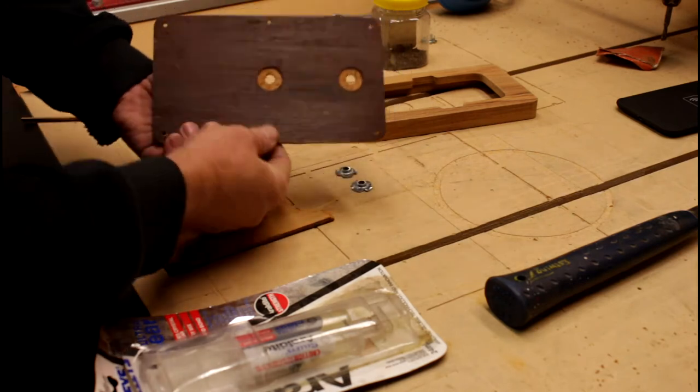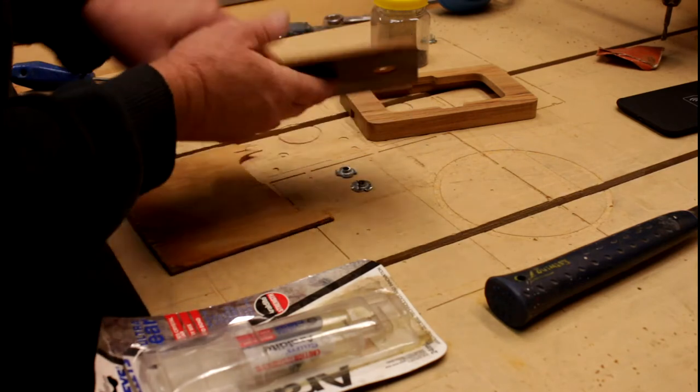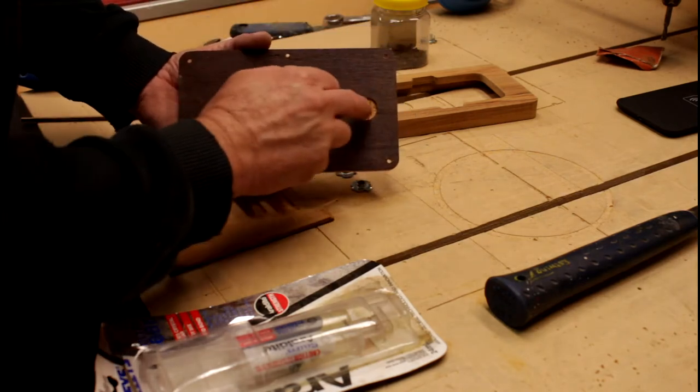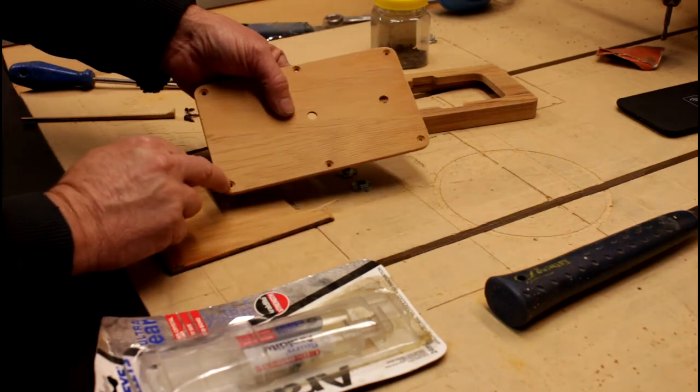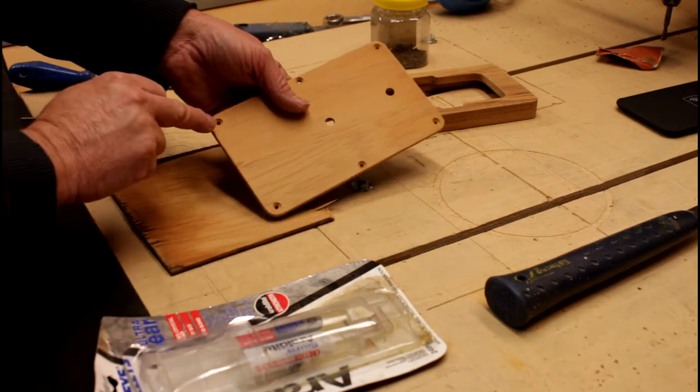I took this over to the drill press and drilled these holes here at eight millimeters, and these ones here I countersunk with a seven millimeter drill.